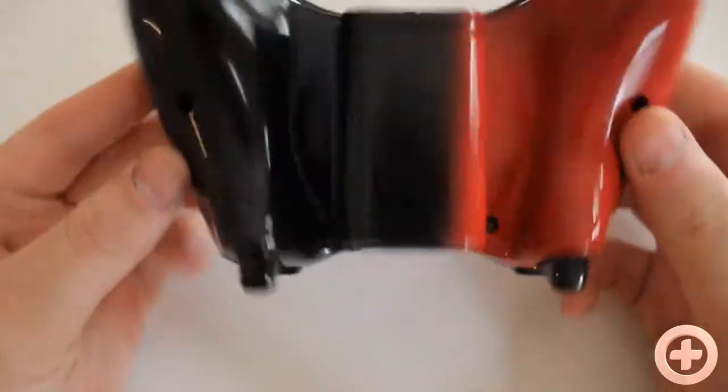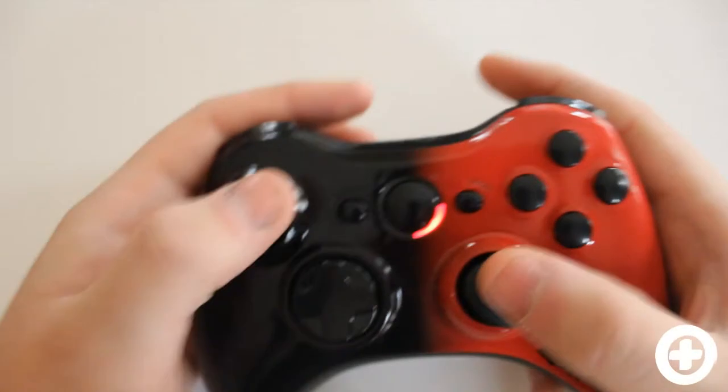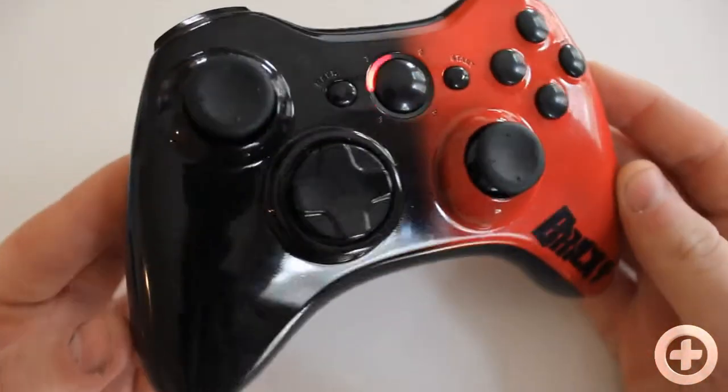It's really a simple controller, but just the color combo — red and black — looks so cool to me. I love doing controllers like these; they're a blast to make and I really hope you enjoyed it, guys.